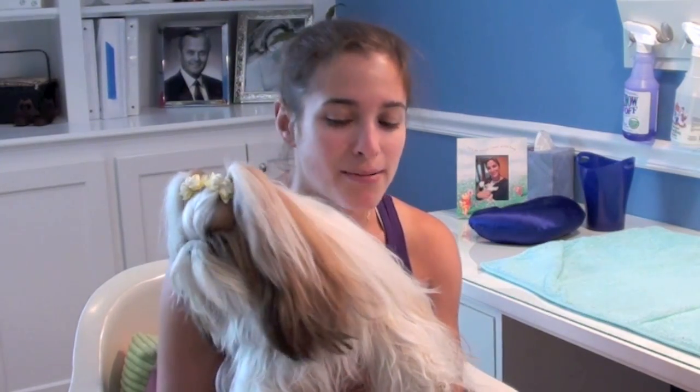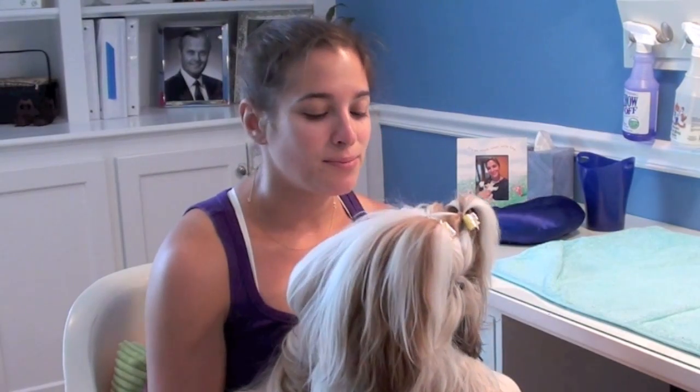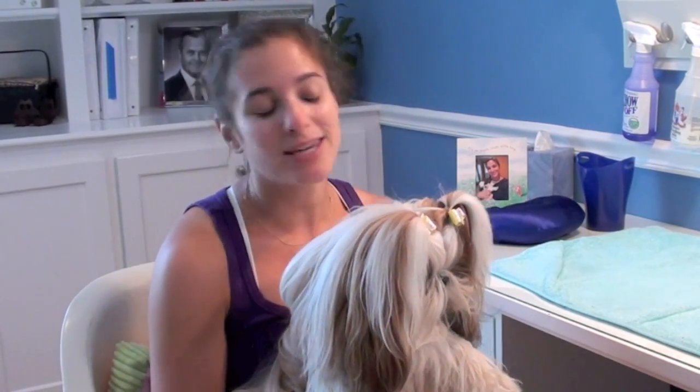Today I'm going to show you guys how I put pigtails in Winnie, my shih tzu. I am not a professional groomer and this is my first ever dog, so I don't know how professional people put pigtails in, but this is just how I've come to do it over the past year and a half that we've been putting bows in Winnie's hair. I hope you enjoy.